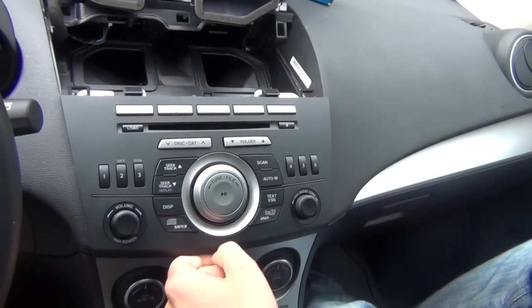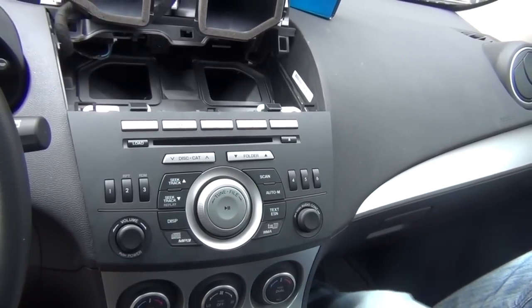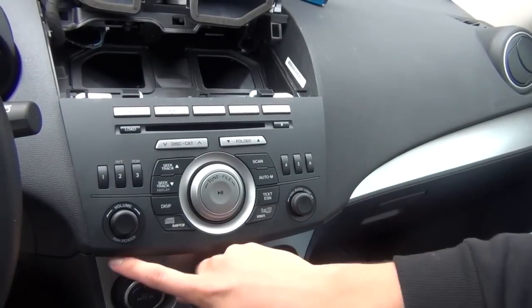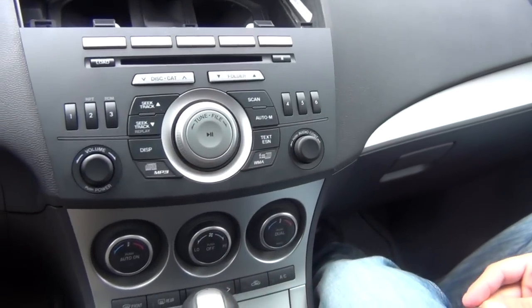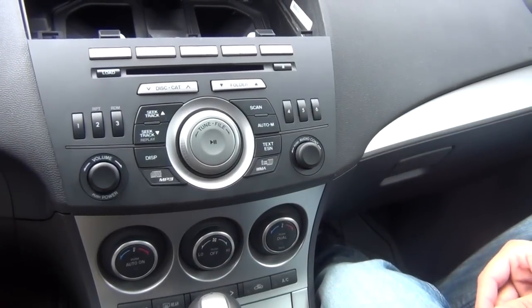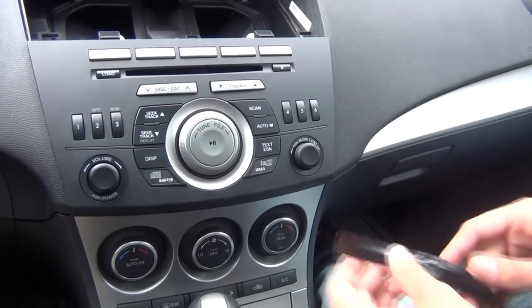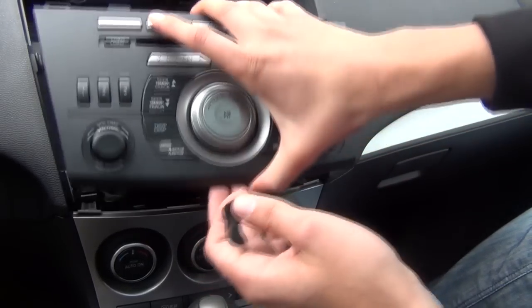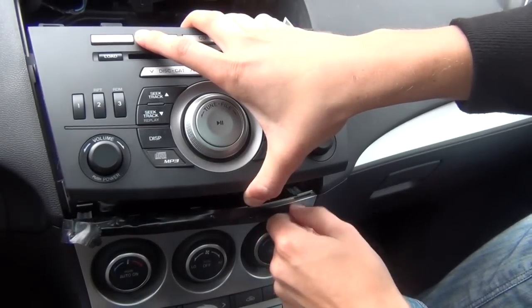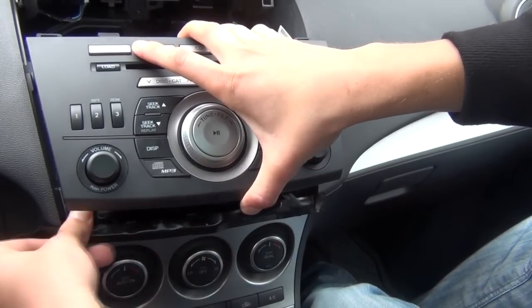Before you continue, I also forgot to mention that you'll need electrical tape, because this silver plastic scratches very easily. Especially underneath the radio there's metal, and if you touch it it's gonna scratch and everybody's gonna see it. So we put two layers of electrical tape and tape it up so if by any chance we touch it we're not gonna scratch it.